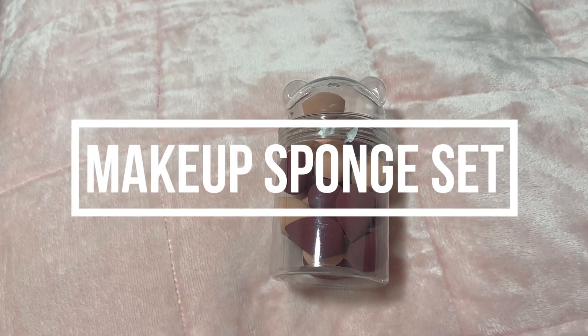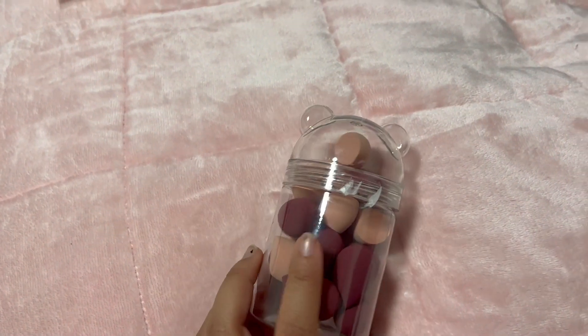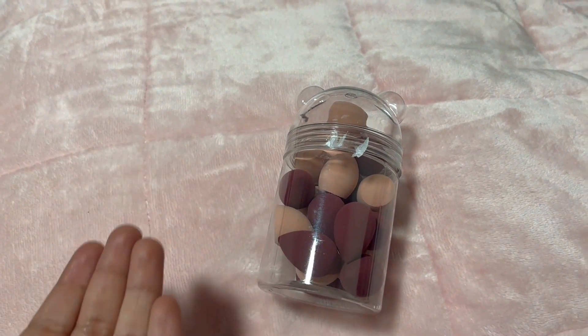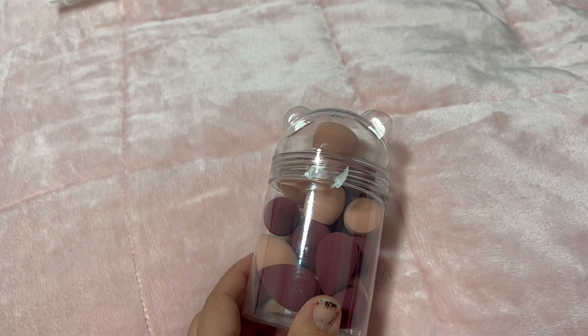Today I have these makeup sponges in the color pink, in a set of 20. It comes with a cute little panda case and it's perfect for using different sponges for different things — for example, if you want to use one for foundation and one for concealer so you don't have to keep using the same sponge over and over again.